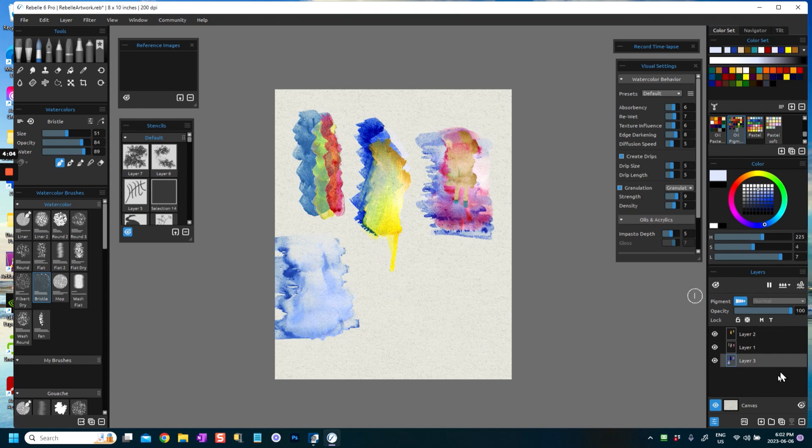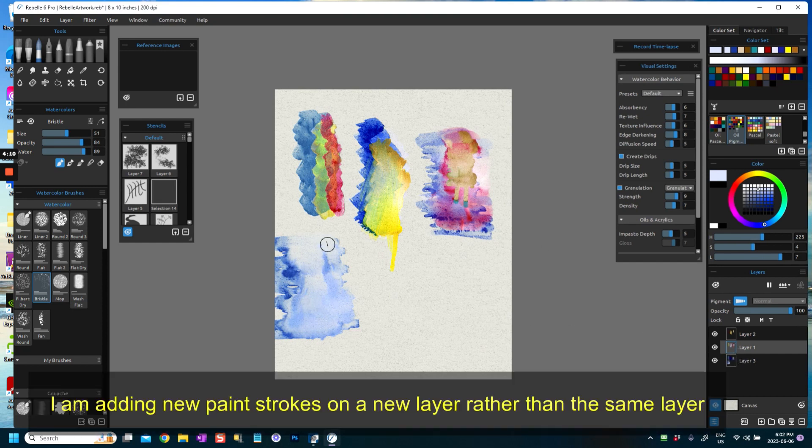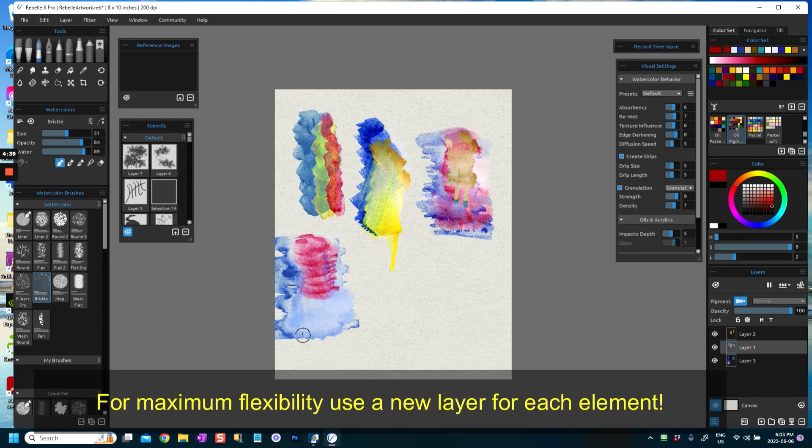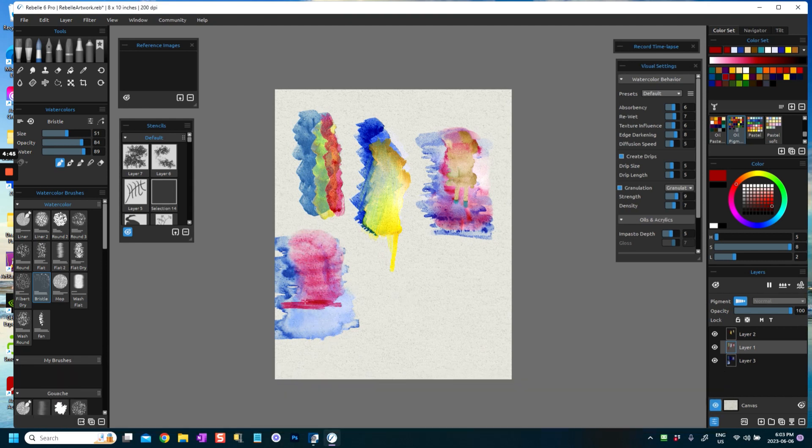It's still flowing, but I'm going to go to layer two — well it's called layer one but it's the layer above — and I'm going to play with alizarin crimson. I'm going to just dab into this, which is in effect wet paint, so it is painting wet into wet. Even though it's on a separate layer, it is actually flowing into the blue paint.